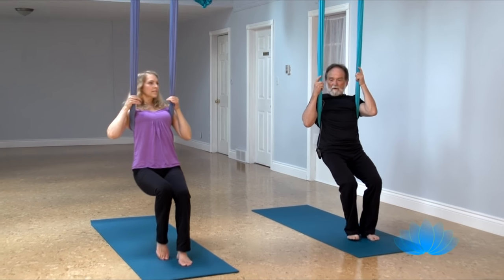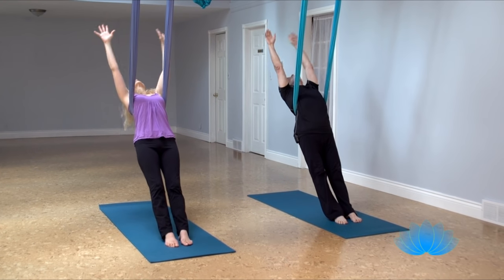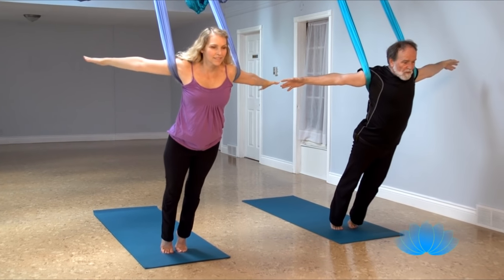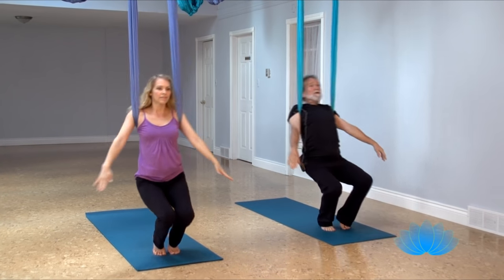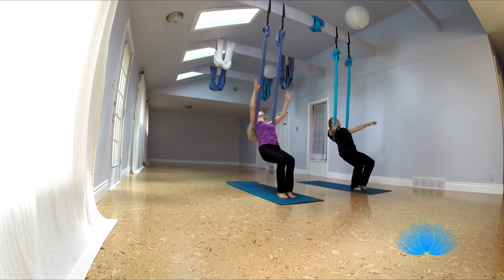Step your feet forward, release your arms, and a big inhale, and arms up and overhead, and exhale, sink into chair, and then push forward, and exhale down, and up and overhead, and exhale down through chair.